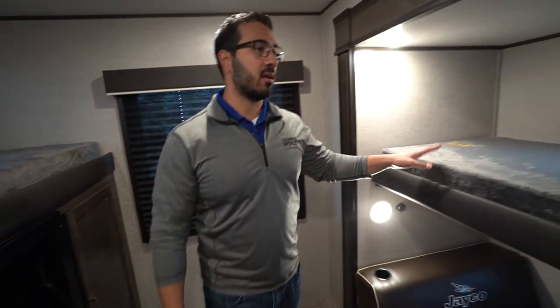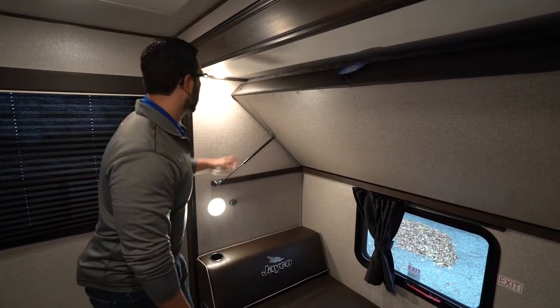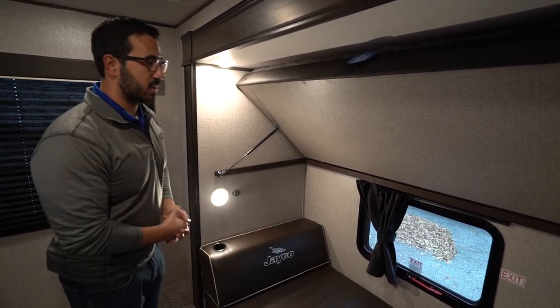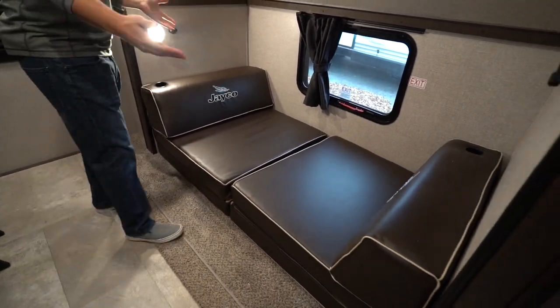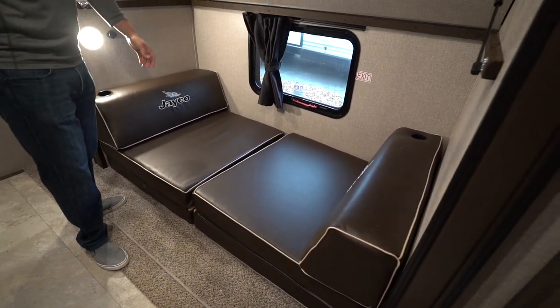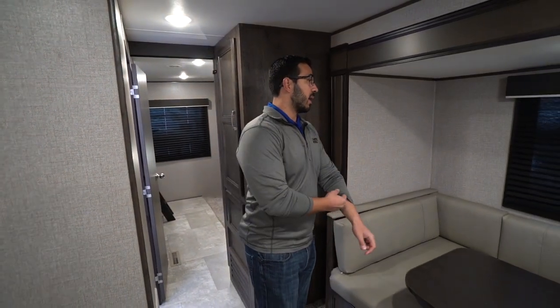There's a window in the back, and on the other side are the other two bunks — again 300-pound weight capacity on the top bunk. This one is strut-assisted, which I personally prefer over the little locks you put into the sidewall. The struts just tend to work a lot better. Underneath you have your Jayco cube sofas with a couple different orientations — facing each other or flipped out toward the TV. Either way they both fold out into a nice big bed on the floor, great for two smaller kids or a teenage camper.